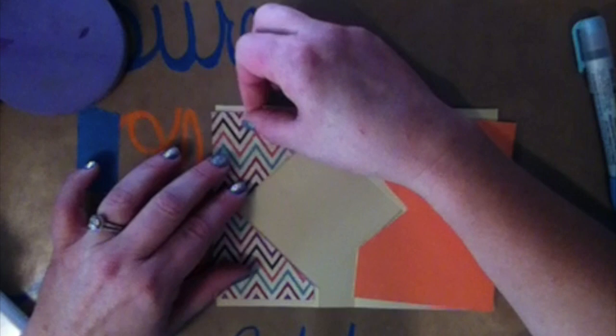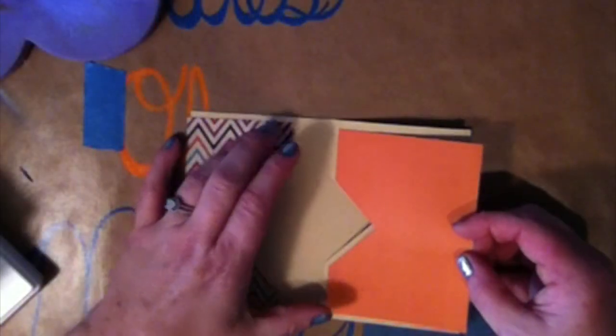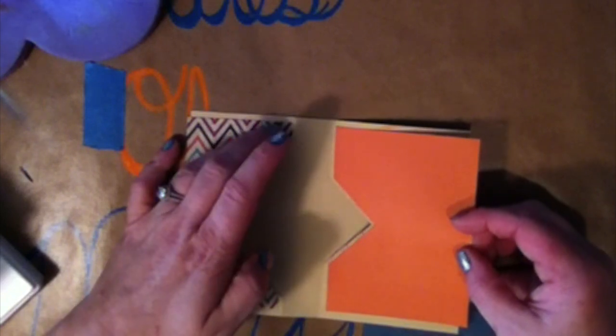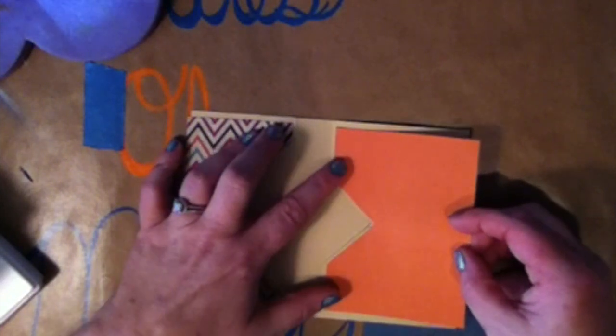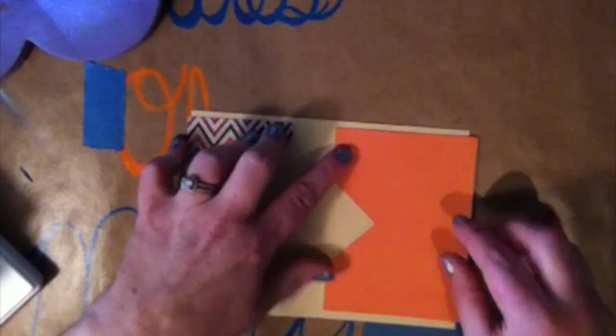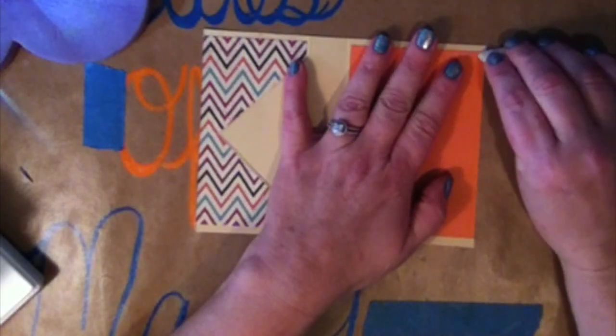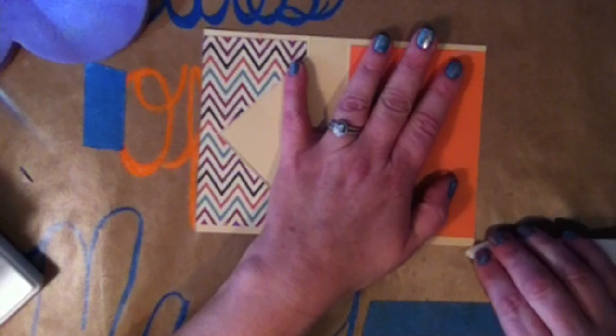I decided I didn't like it, so I just trimmed the card down. I pulled it back just a little bit around the diamond part so that the base of the card showed a little bit, and I used my cutter and trimmed the sides of the card as well. I'm also going to run my bone folder over those sides where I trimmed it, just because it helps it lay down and make it a little more flat — kind of makes it seem like all one piece.